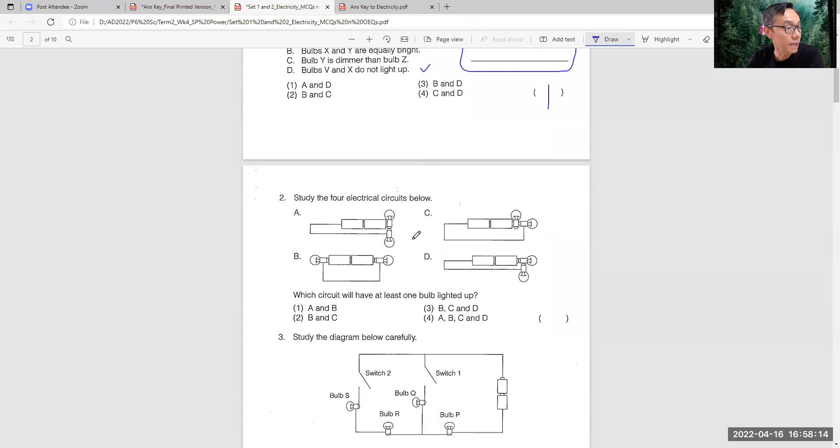This one is a bit tricky if you see carefully. The answer is actually - they say which have at least one bulb lit up. Actually it's everyone. Everyone has at least one bulb lit up.